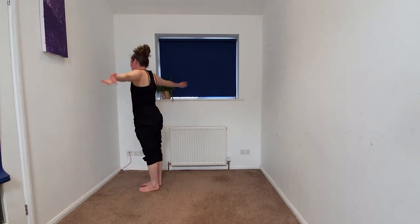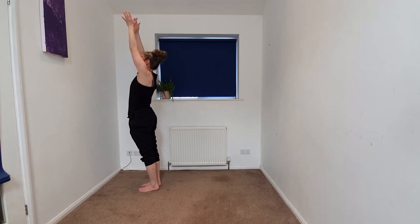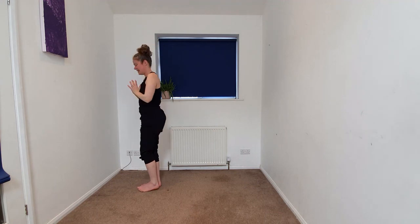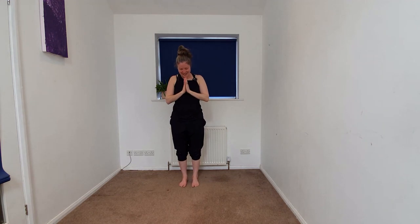Inhaling the arms up overhead. And then down into the heart space. Bowing the head to the hands in gratitude for investing in your well-being and your practice. Thank you for sharing this very brief yoga flow with me today. If you like this video, hit like, hit subscribe.